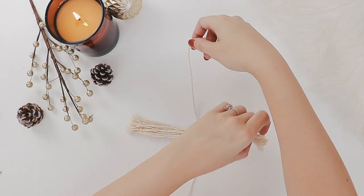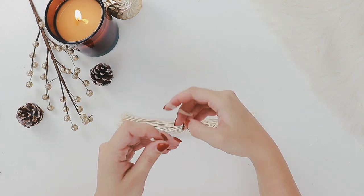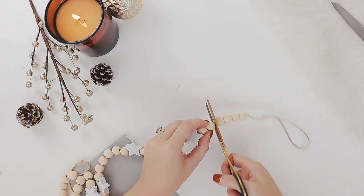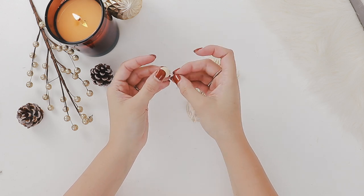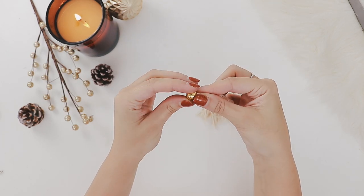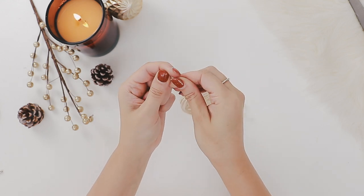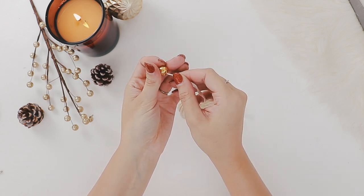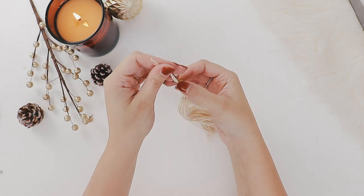Then lay your strings flat and tie a long piece of string around the middle section. Next I'm adding a wooden bead — I bought this garland from Kmart and I'm just chopping it up. I'm also adding a gold bead; these ones I bought on eBay and have linked in the description box below. If you're having trouble threading the cotton through the bead, you can hold it firmly in your fingers and twist it tight, or you could use a yarn needle.